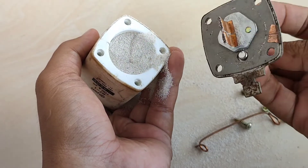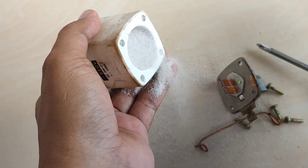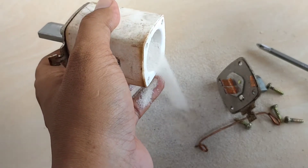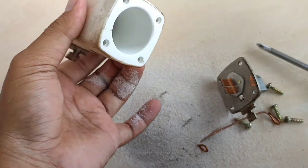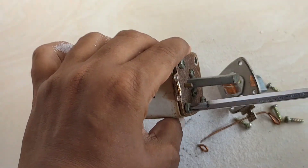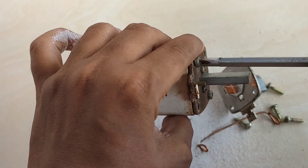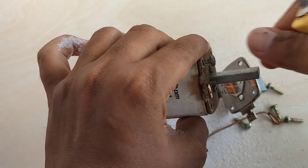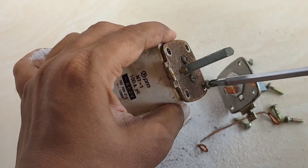Platnya nampak di sini. Pasir di dalam Enhavus ini adalah pasir silika. Fungsinya adalah sebagai pengaman ataupun pemadam busur api pada saat terjadi putusnya Enhavus. Bagian atas dan bagian bawah komponennya sama, di mana dihubungkan oleh plat ataupun konduktor yang disesuaikan dengan ratingnya.